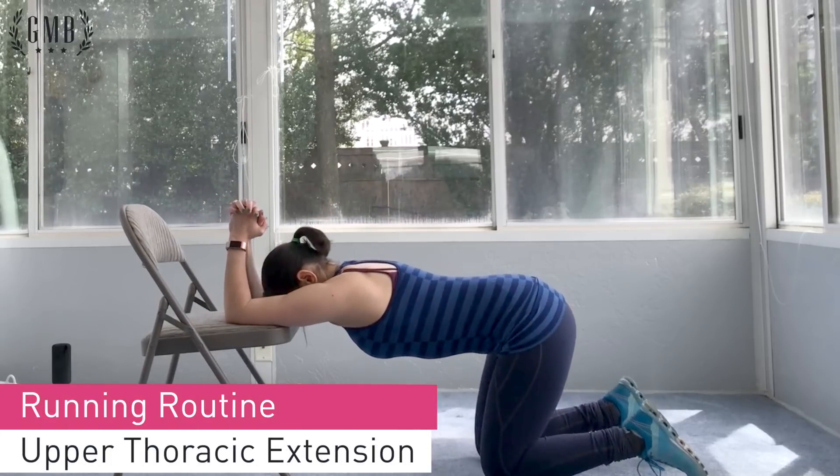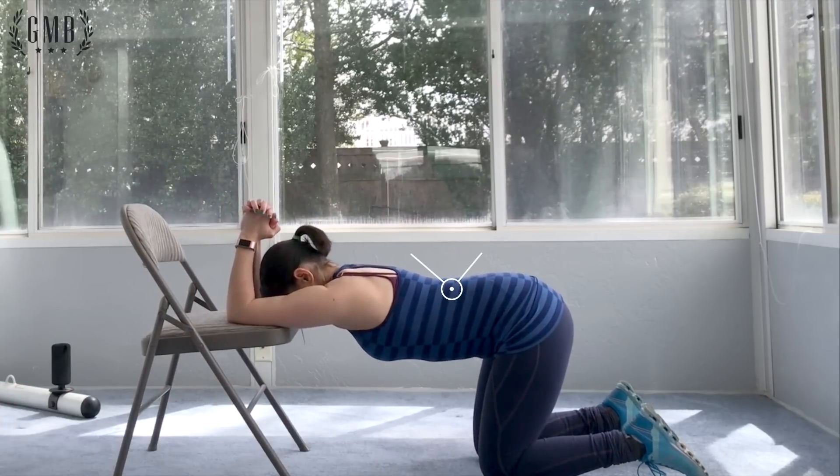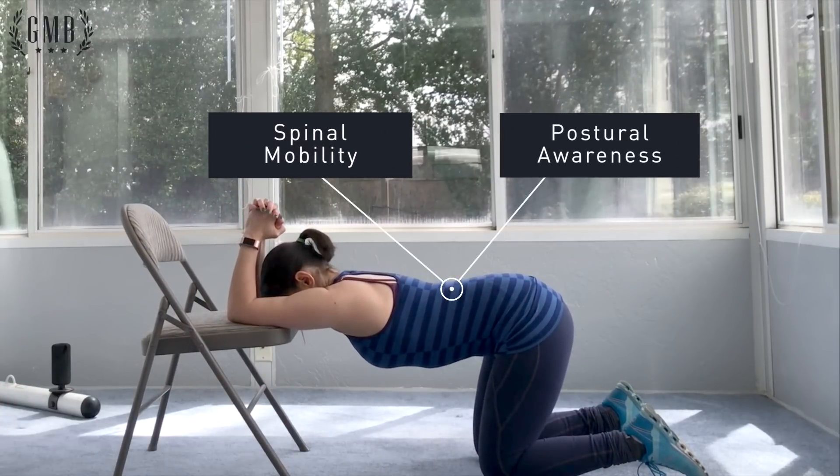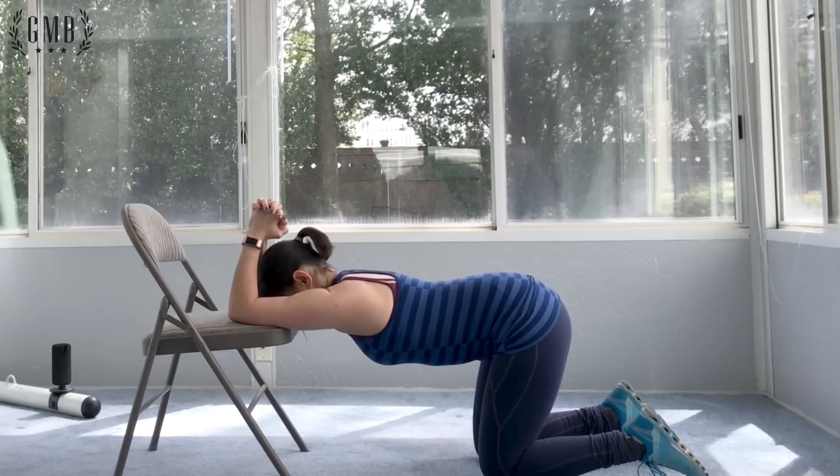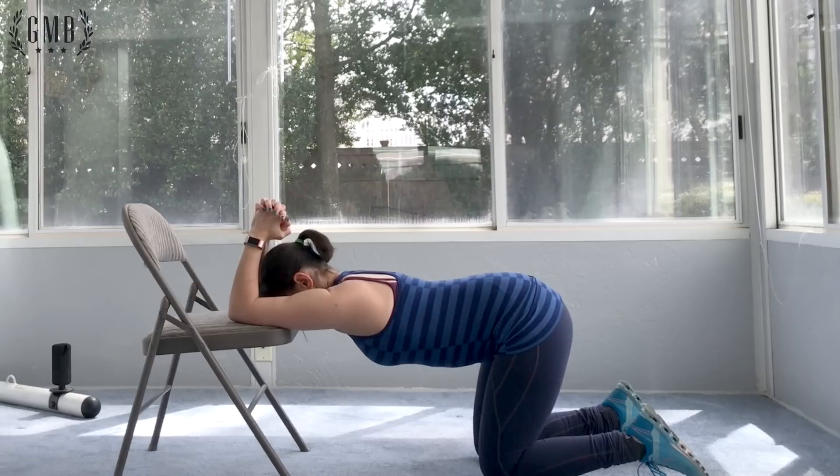Next up, upper thoracic extension — working on your spine mobility. Specifically, your upper back backward bending motion helps with your running posture. A lot of times when the miles drag on and you start to hunch, this will help alleviate that.